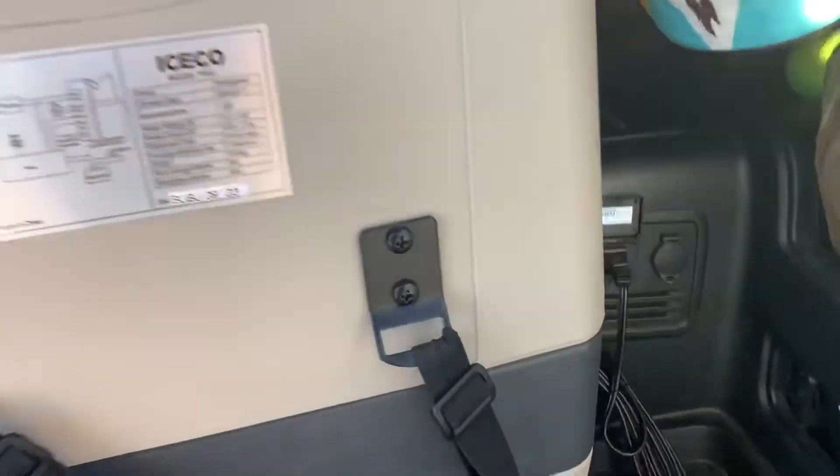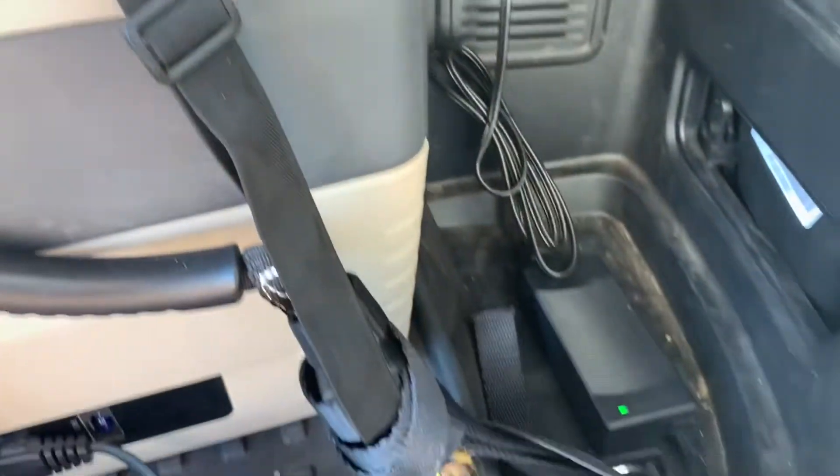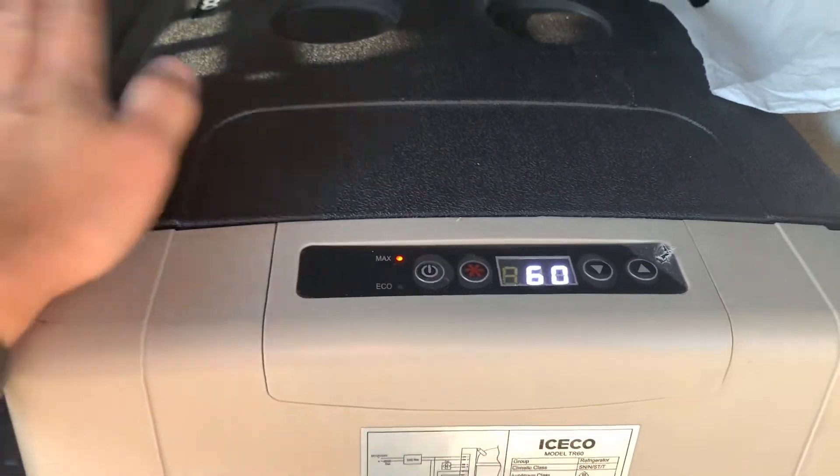Now that the switch is on, you can check that everything's plugged in. The light is on and the fridge is on and cooling down.